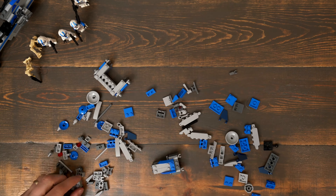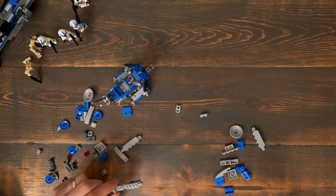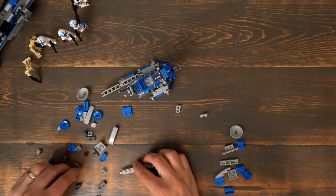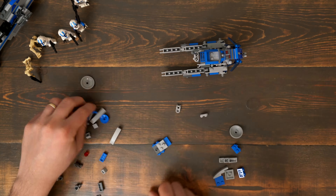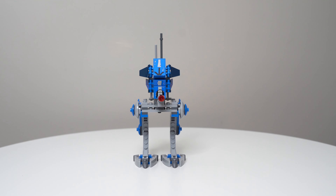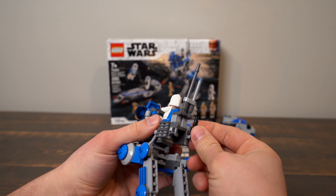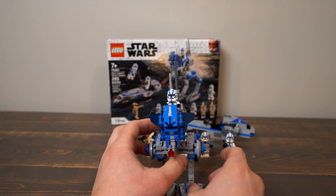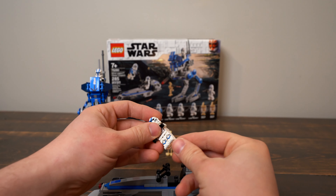I like the AT-RT a lot. The legs are really cool with the little feet on it. It's nice that they left a spot in the back for the Clone Trooper's gun to go when he's driving it.